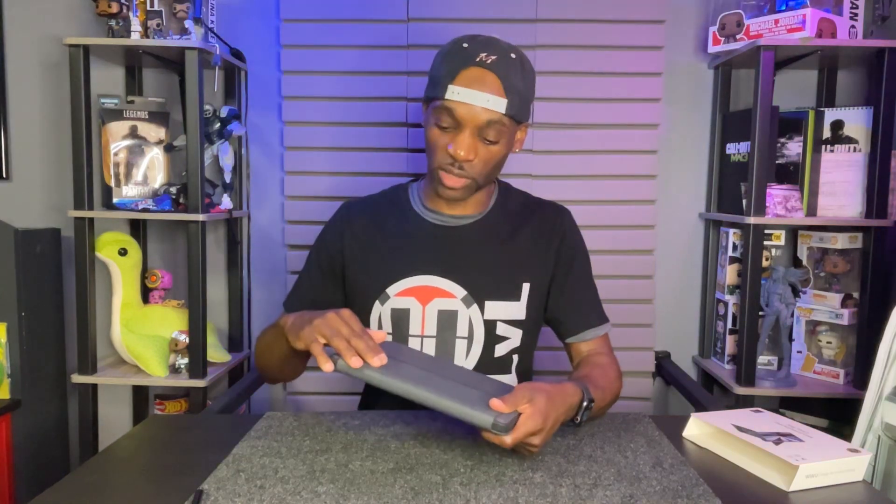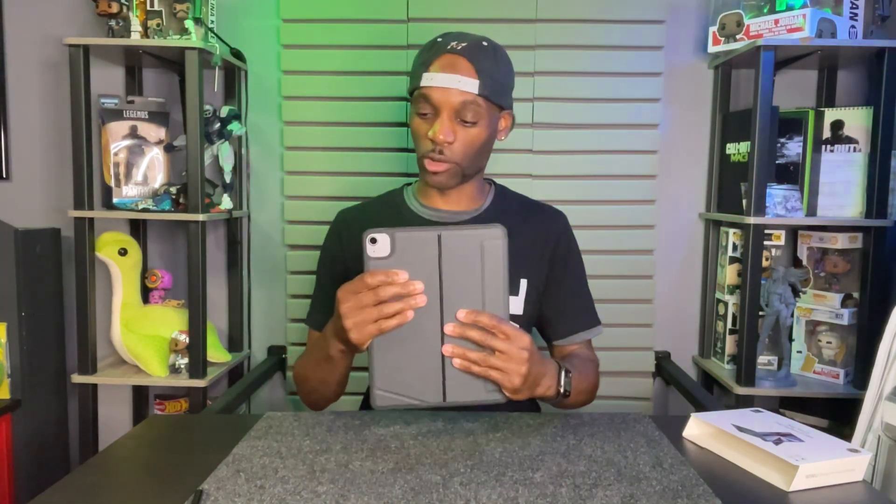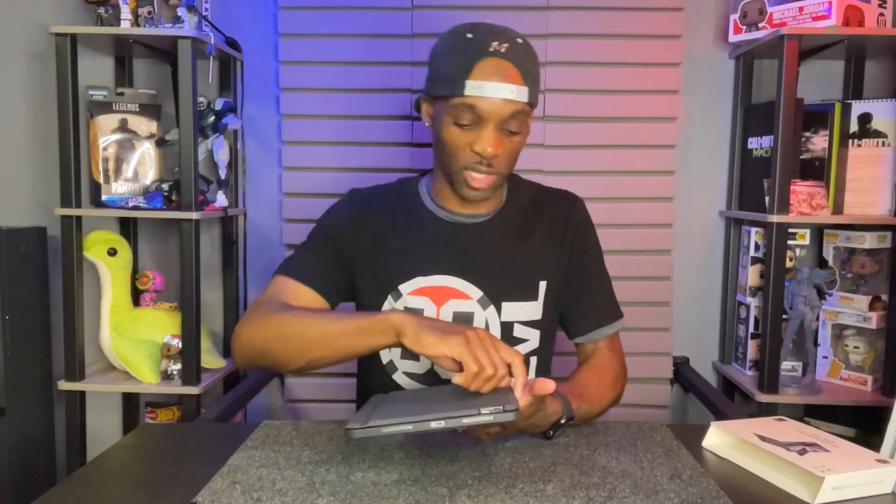The strong magnets allow it to automatically put itself in place. You have magnets there and also a magnet here for your rest. It doesn't get in the way of the camera, your buttons are still accessible, your touch sensor is there, USB-C charging for your iPad is here, and you also have a charging port for the keyboard — so you can charge both at the same time.